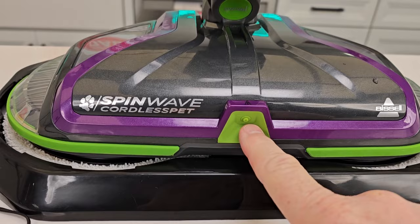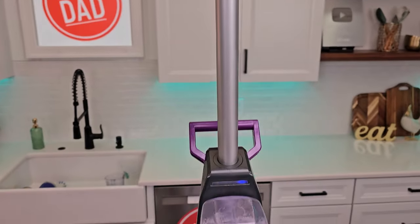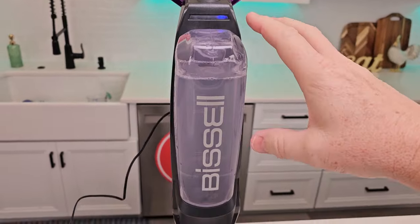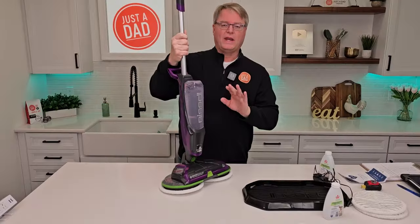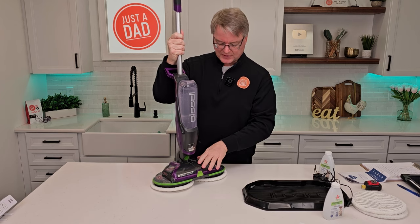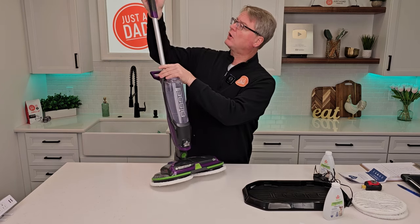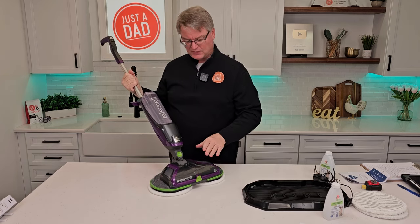Here's a closeup of where the solution is going to spray out, and here's a closeup of the two buttons and our charging status indicator. Let's see how well it cleans. Let's give a quick demonstration before I start cleaning on the floor. You're going to turn it on by pressing the power button — now the rollers are not going to spin until you kick it over center.